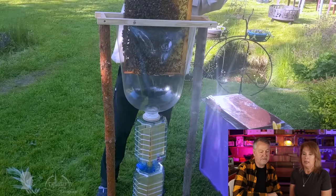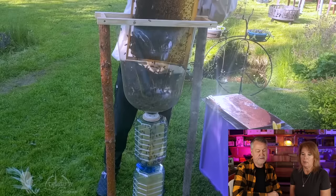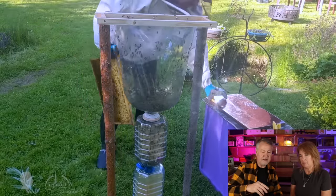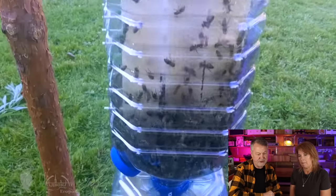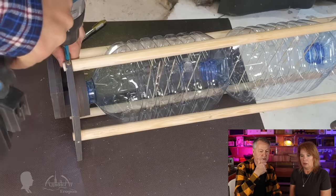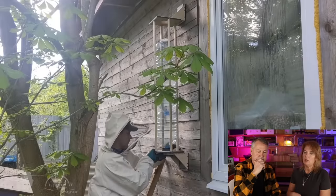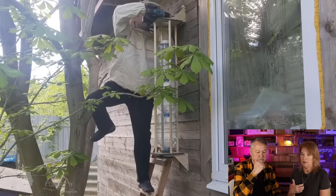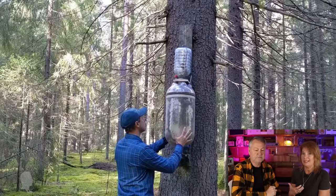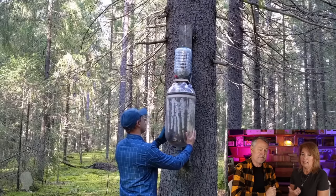Now he's shaking bees off of another frame — you could do that easily with a package. He's shaking them off a frame and they're going down onto the foundation he put there. Now he's building a frame around the bottles to hold them, because they would just fly everywhere outdoors. To go back to the main point about not needing all this equipment — this looks very labor-intensive to me. I'm not sure we're saving any time.